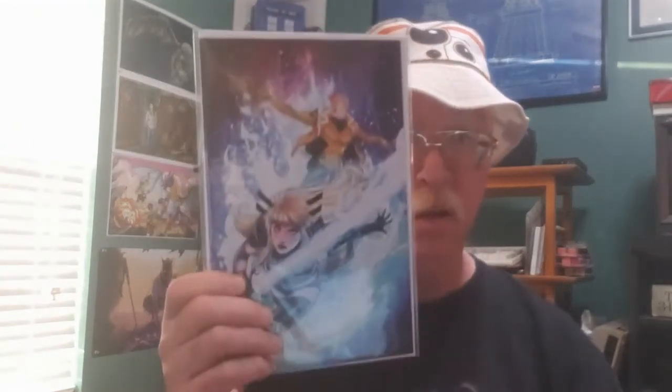Wolverine number 7. Is that X-23? I don't know what that is. I bet it's a street level hero variant. X of Swords Stasis number 1 - X-23 on the front. I'll bet this one is a street level hero variant too. Oh, that was right.